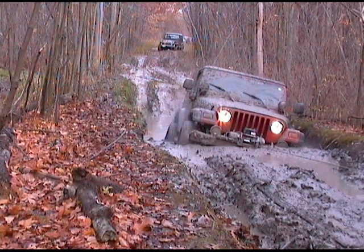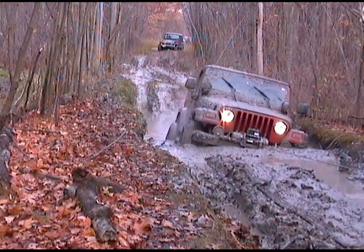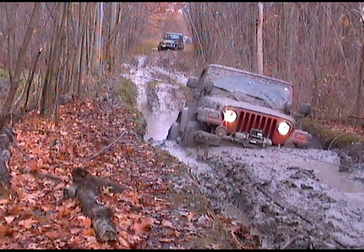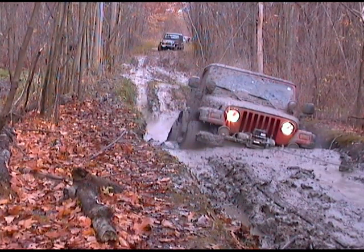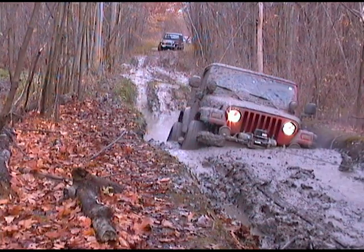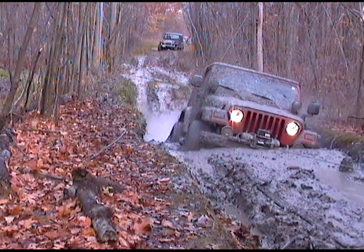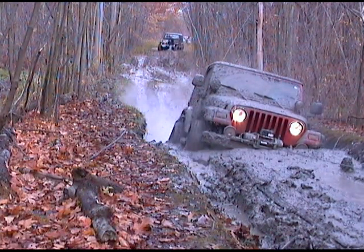Last time we went that way. Listen to that winch! Whoa — okay, we're good. She's saving my ass.